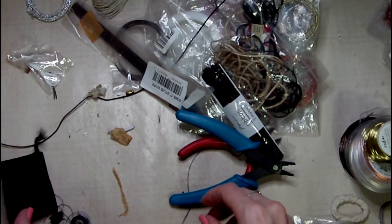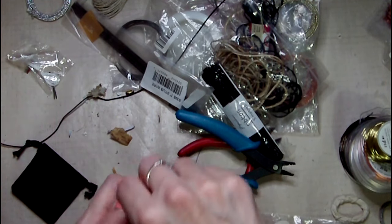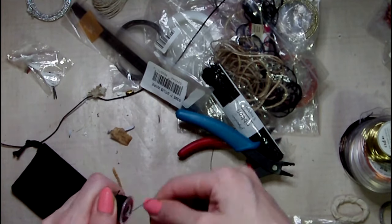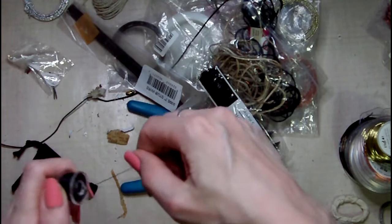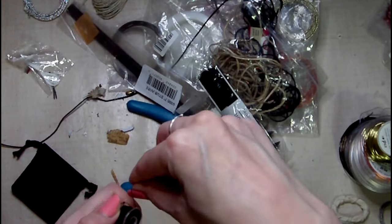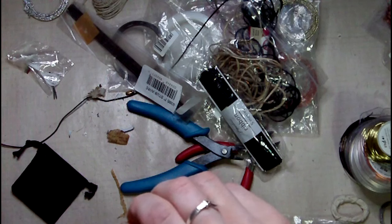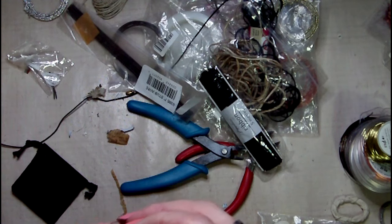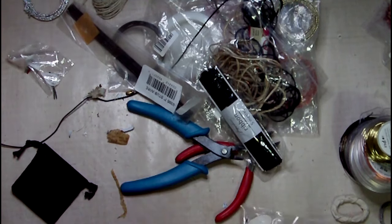That's waxed cotton, and so's that. I use waxed cotton for sewing book bindings. That's probably just going to come undone again. Let's at least put it in the bag.